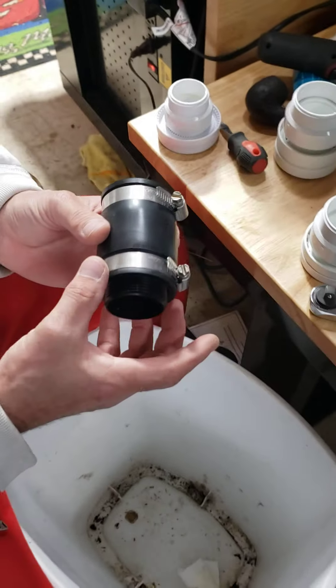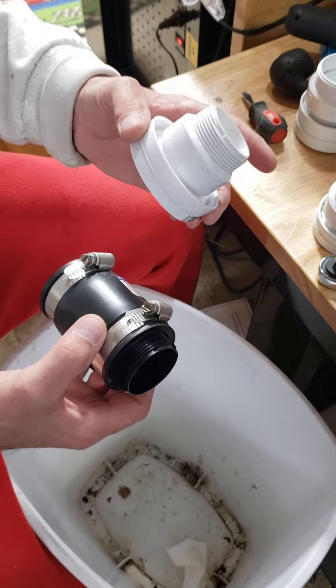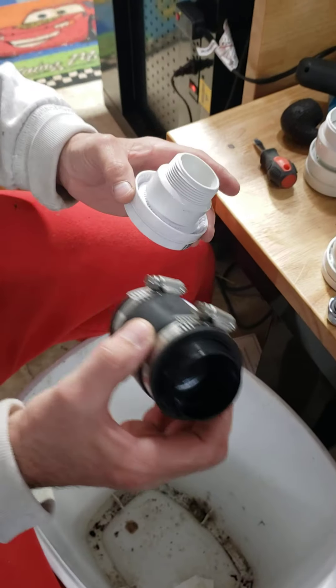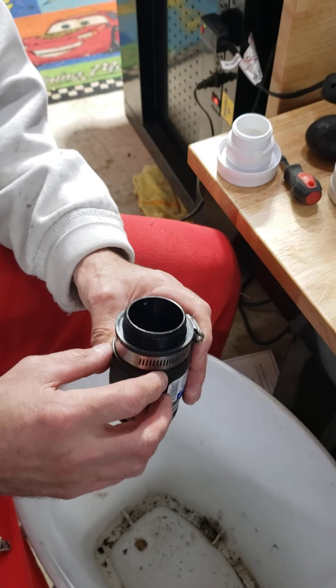So here's what we've done. We're going to stack two air admittance valves together. This is a double valve and this is a single. This is the second video I'm going to do on this.